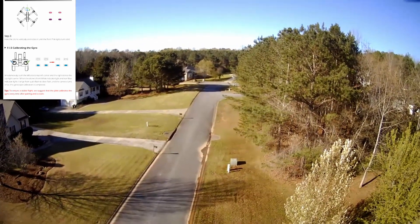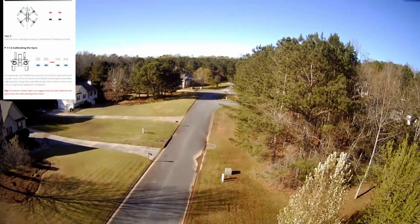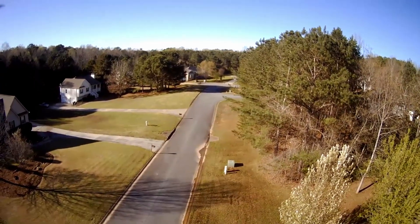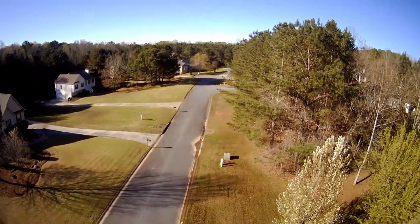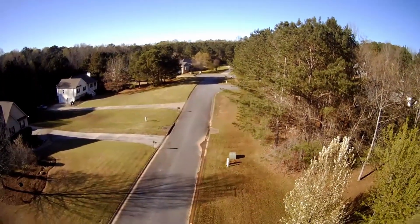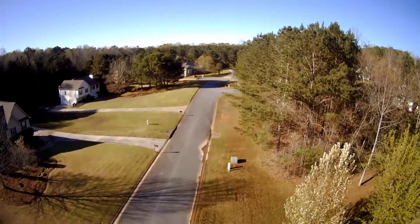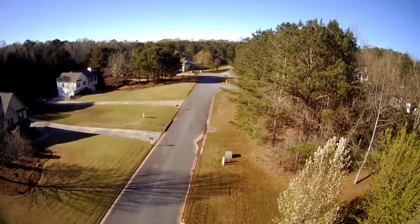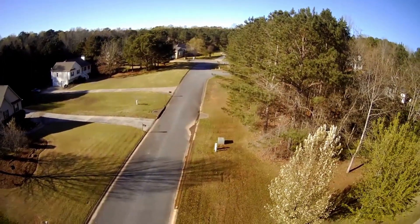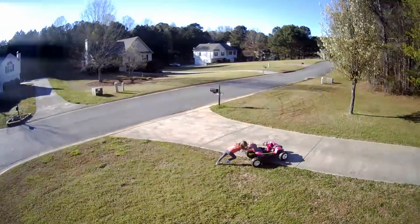I'm going to show some footage around the neighborhood — this is the Georgia area. If you've never seen Georgia before, well, this is one little tiny part of it. Lots of trees — that's Georgia — some mountains out in the distance, but otherwise pretty plain. You can see we've had tons of rain; all the drains are just full of water because we've had non-stop rain, which when you're in quarantine is pretty annoying.